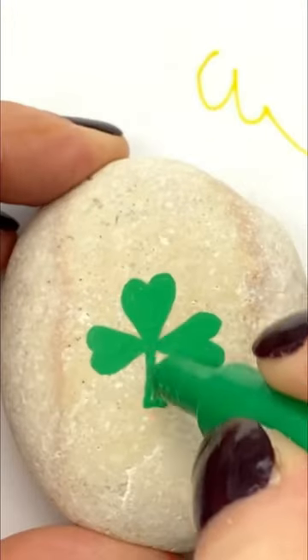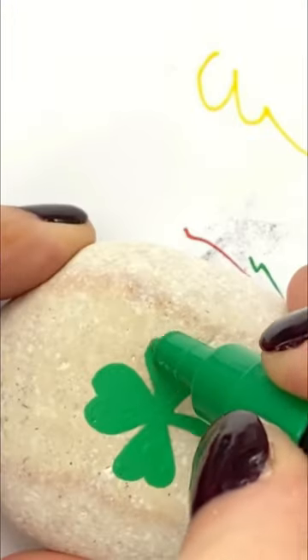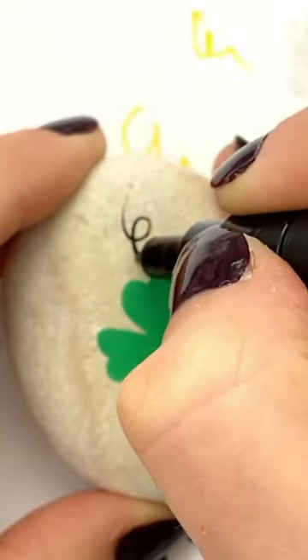Let's paint this whimsical shamrock rock. Start by laying out your shamrock — this is basically a stem with three hearts attached to it.